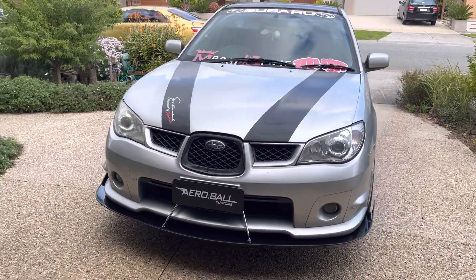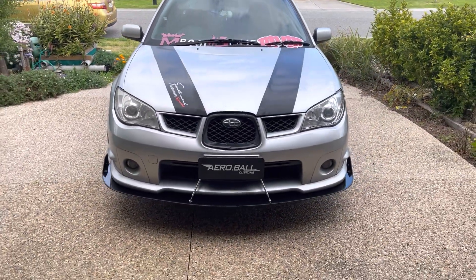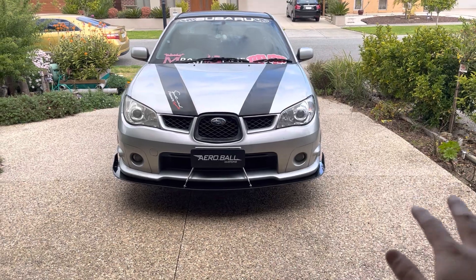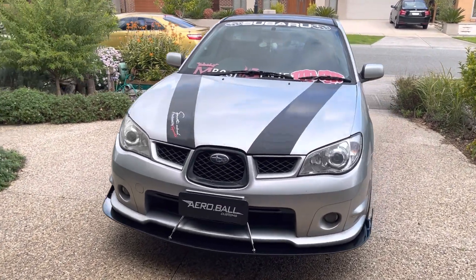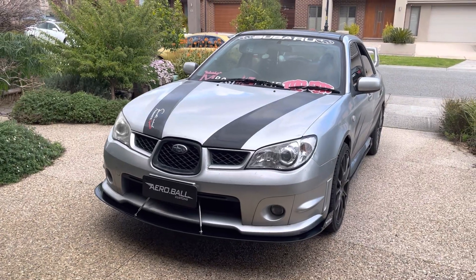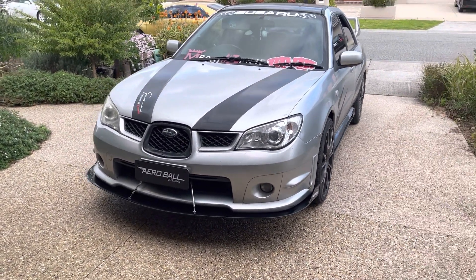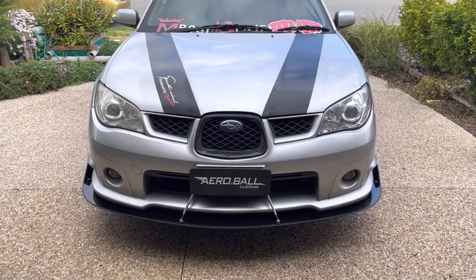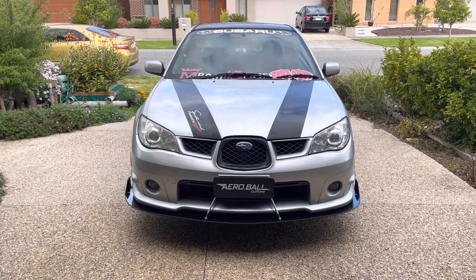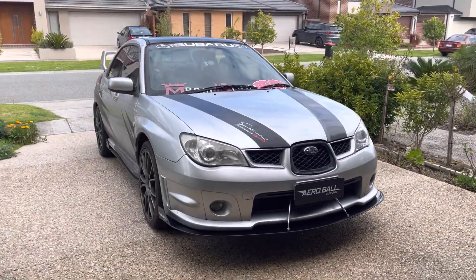Pretty stoked with how it came out to be honest. This is a custom job but I do already have the template for it, so if anyone's interested in the same splitter or something similar just let me know — feel free to contact me. I already do have a splitter to suit this car on the website but it has a slight indent in the middle, so it wouldn't exactly suit splitter rods. Feel free to check it out and let me know what you think.